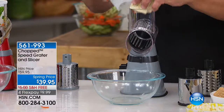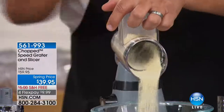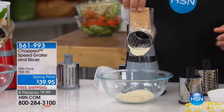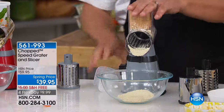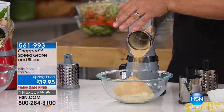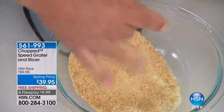Next time you do some baking and want to make breadcrumbs for chicken, fish, or meatloaf — take some saltines, put them inside, and all you do is turn the handle. You've got instant breadcrumbs. How about baking for cakes and pies? How about some graham crackers for graham cracker crust? All you do is turn the handle, and that super fine grating blade turns it into such a fine powder — perfect. Look at that. No lumps, humps, bumps, or chunks.